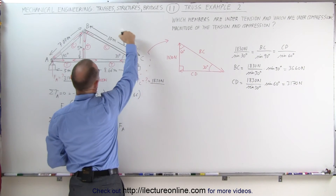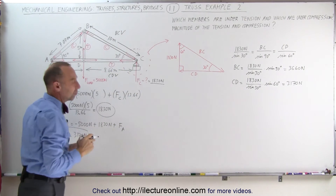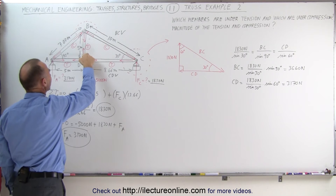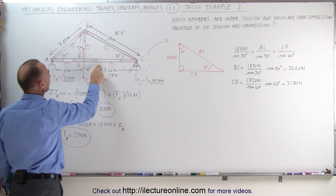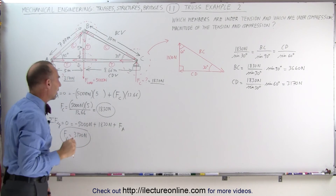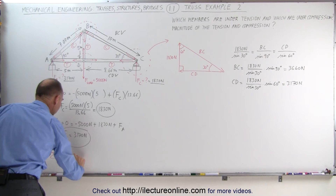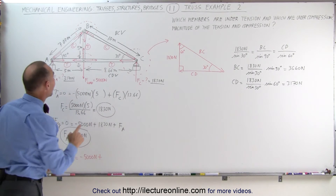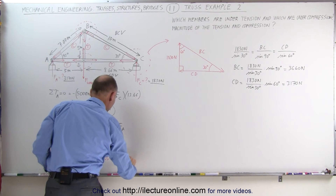Now we have member BC and member CD determined. Now we can move to the next joint. Let's determine the tension in this beam. Looking at joint D, notice the tension in the beam from A to D must equal the tension in the beam from D to C — otherwise the force in the x-direction would not equal zero. The sum of forces in the y-direction at joint D must equal zero: negative 5,000 newtons plus the tension from B to D must equal zero, which means the tension in B to D equals 5,000 newtons.